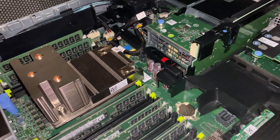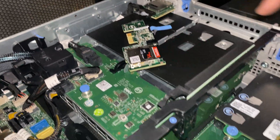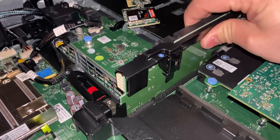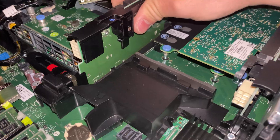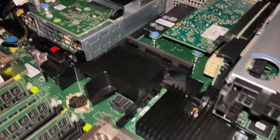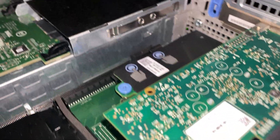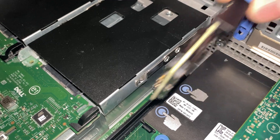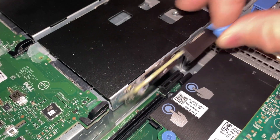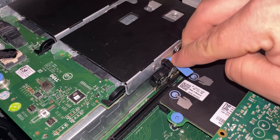Now we're going to install the two SD card readers. This slot here is for V-flash, which we're not going to use. The area where we're going to use the dual SD card readers is actually right behind this area. As you can see we have two modules there, and the way we install it is flip it around and the grate goes in like that.